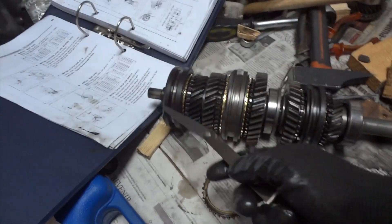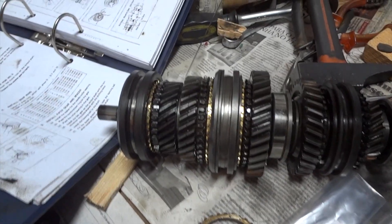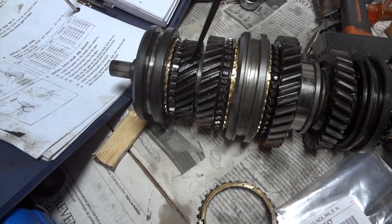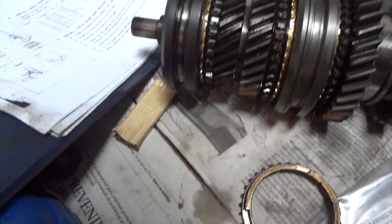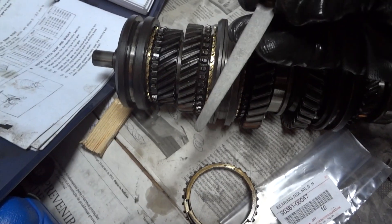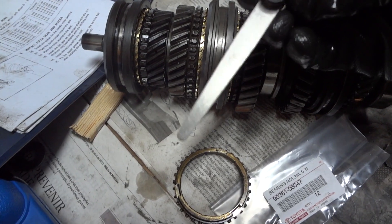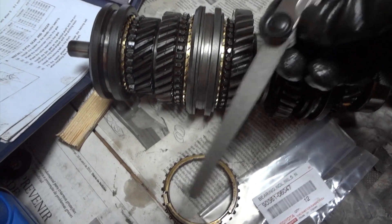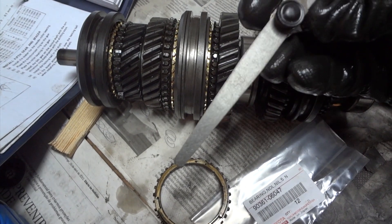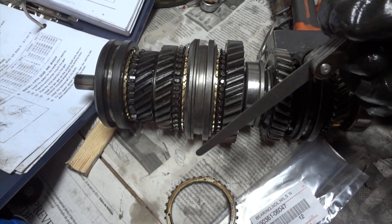To measure the clearances, let's start from the front of the shaft to the rear of the shaft. For the third gear you have to measure the tolerance — it is 0.6. I'm using the 0.5 blade, so if this fits there we would use the 0.6 blade to check. If the 0.5 does not enter, there's no way the 0.6 would enter, so I'm using the narrowest tolerance for the first, second, third, and reverse gears.